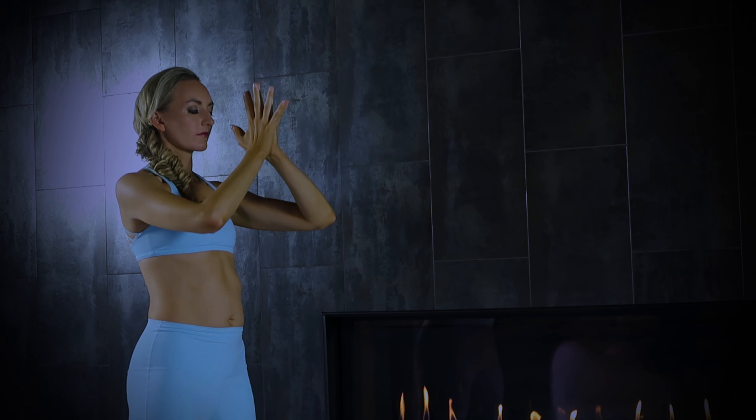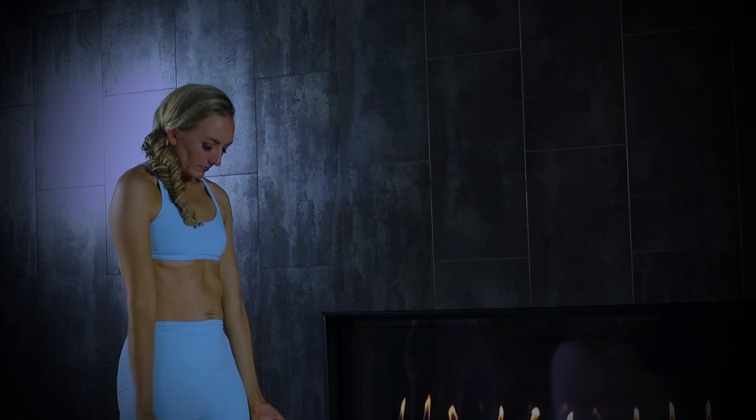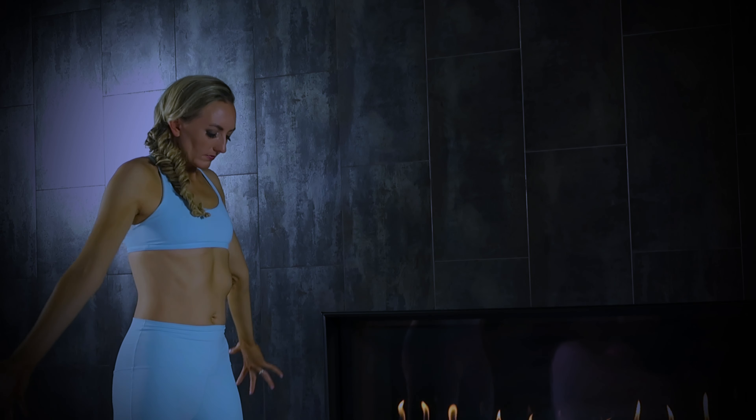Once more, finding your breath cadence so the arms circle around the same length it takes you to breathe in, and descend in sync with your exhale. Let's do that one more time.